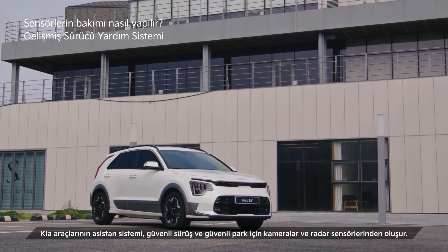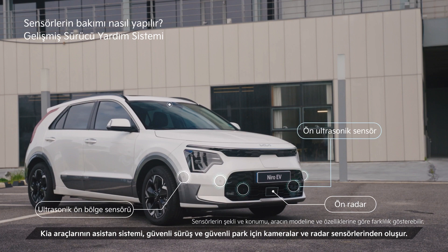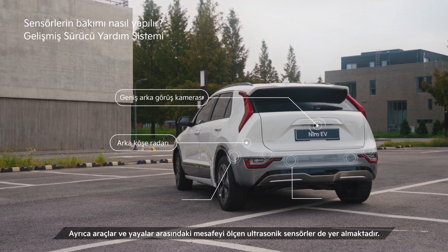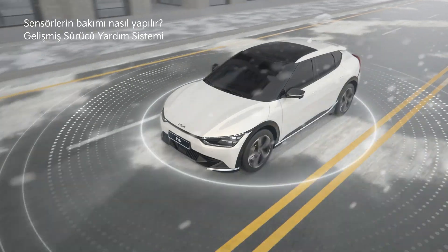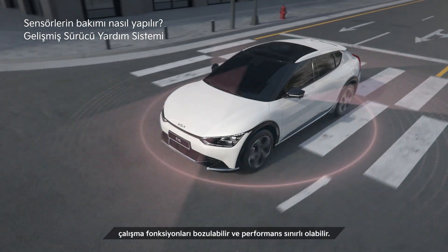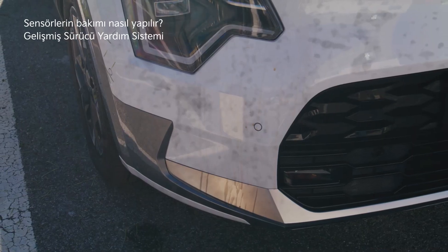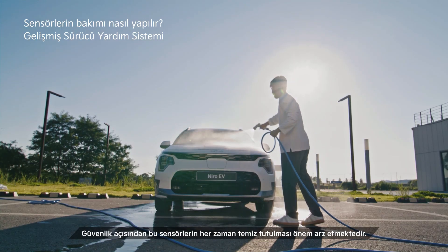The state-of-the-art driver assistance system of Kia vehicles includes cameras and radar sensors for driving and parking safety, and ultrasonic sensors to measure the distance between the vehicle and pedestrians. If the sensors are covered with foreign substances such as snow or rain, recognition functions may degenerate and performance may be limited. For safety, we recommend maintaining these sensors clean at all times.